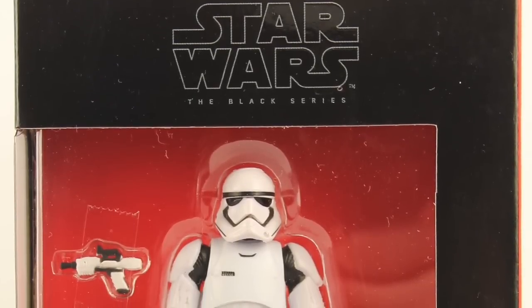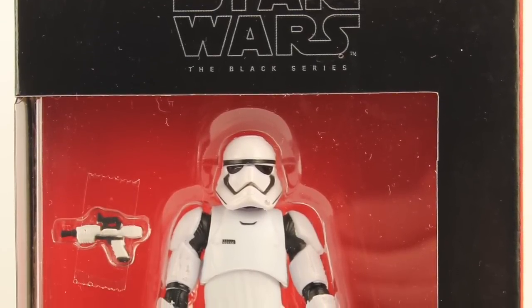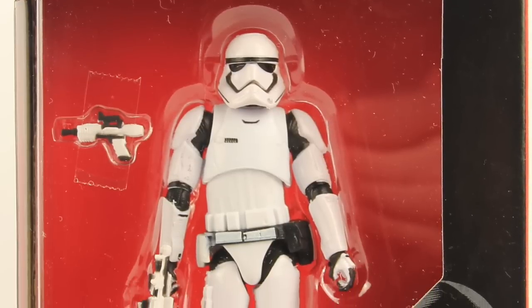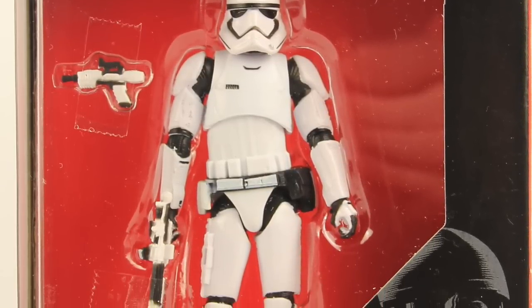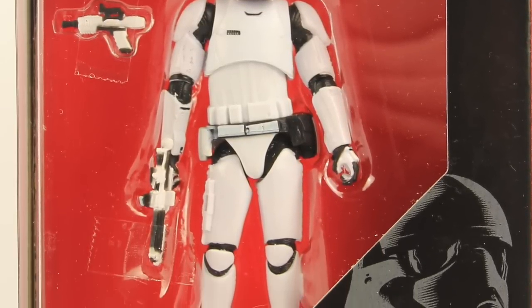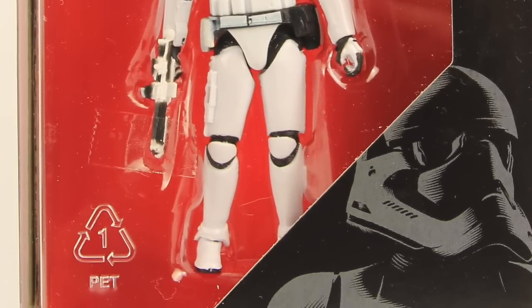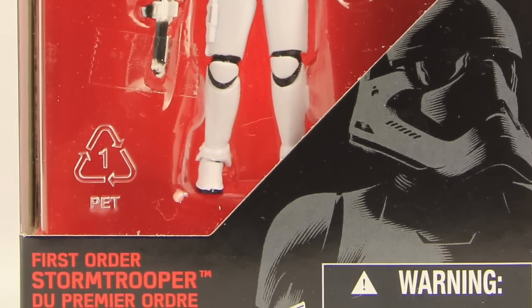Hey everybody, JC here with another T&I Toy Review, and today's review is in association with JediInsider.com, your number one news source for everything Star Wars. For today's review, we're going to take a look at the new Star Wars the Black Series 3.75-inch scale First Order Stormtrooper from The Force Awakens.